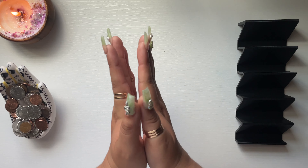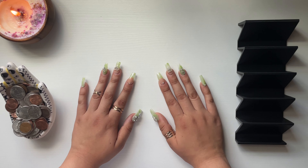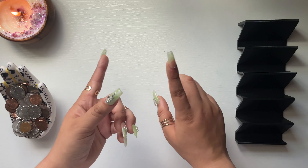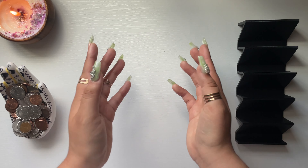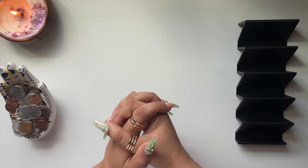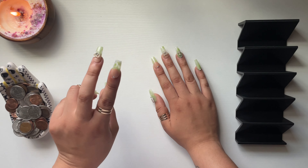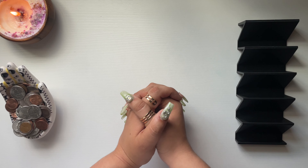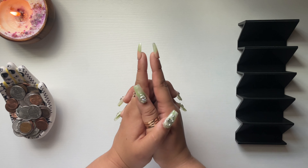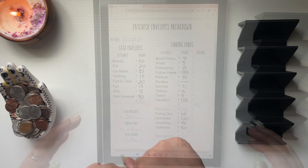Hi everybody, welcome to Abundant Gains! If you're new to my channel, welcome — my name is Laura and I am a 23-year-old zero-based budgeter. If you enjoy watching cash envelope stuffing, sinking fund updates, and budget-with-me videos, please do consider subscribing and join my abundant family. Today we are going to be cash stuffing my second paycheck of May, totaling $1,086.